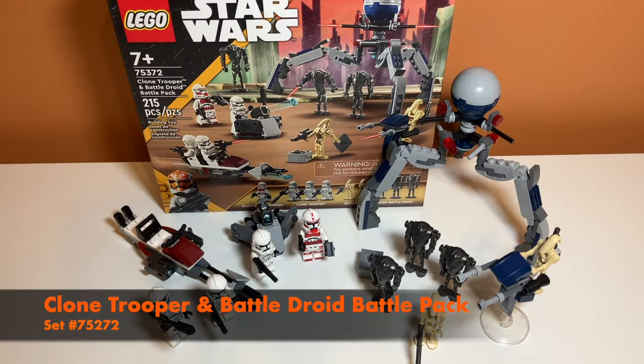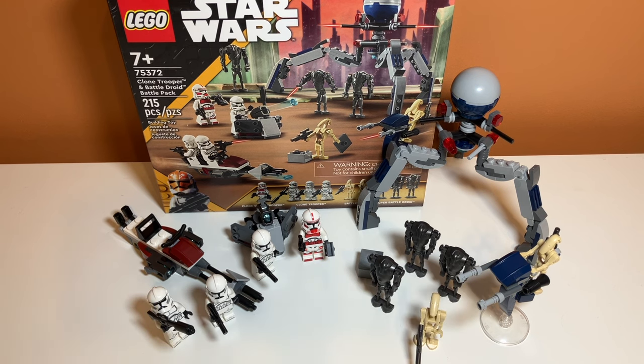So this is what it looks like all finished and built. There's a bunch of different builds here, and there are a lot of minifigures including in the set. I still can't believe there's nine, and they all are really good. Let's take a look at the play features.